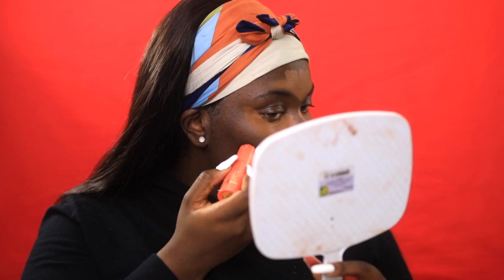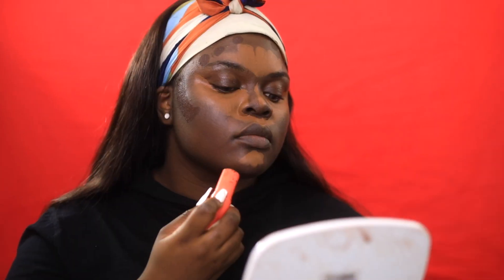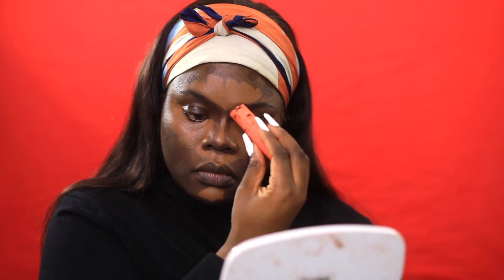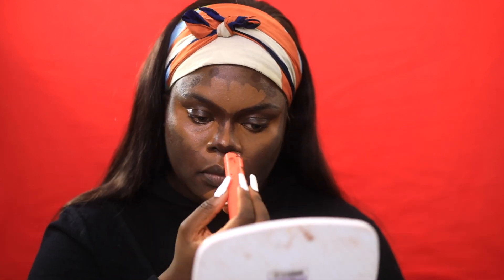Then I'm going to go in with my contour, which is from Juvia's Place in their foundation sticks, and I'm in the shade Congo. It's super, super dark. You can stay with your normal contour shade, but I feel like because foundation is going to go over it, I decided to go super dark.